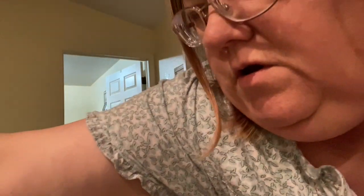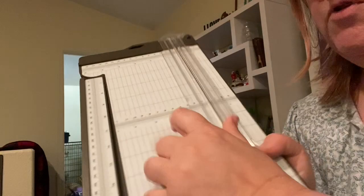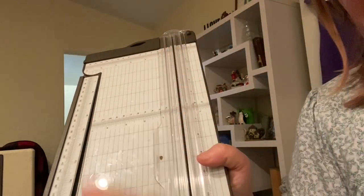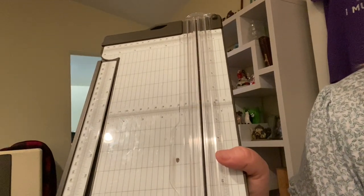You will also need your cutting board to cut the paper down and your scoreboard. You could use your paper trimmer if it has a score too, but I like using the scoreboard when I have to score tiny little measurements. We're going to be scoring our mask in eighth inch increments, so I like using the scoreboard.